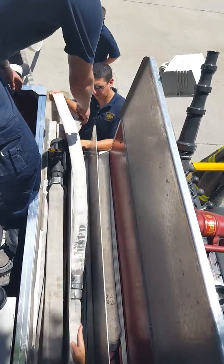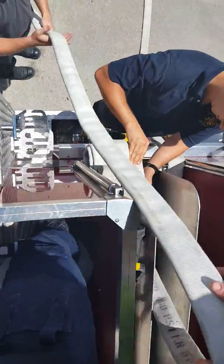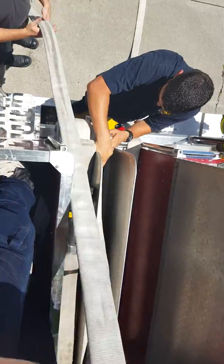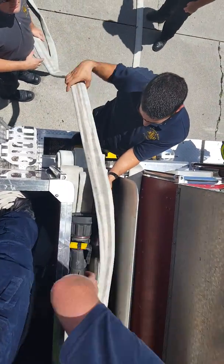I'm adding my second loop. This is on the fifth section, so the first hundred feet goes on the right. That's mainly because most people are right-hand dominant.